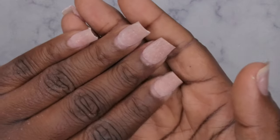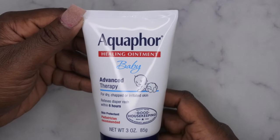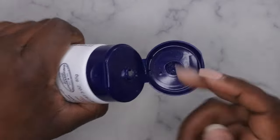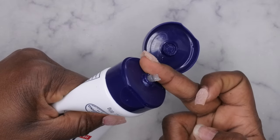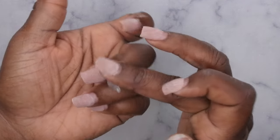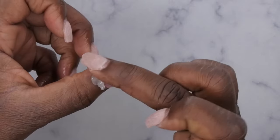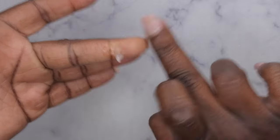The next step here after everything has been removed is to protect your cuticles. I'm going to go ahead and use this Aquaphor baby ointment — it's really just like Vaseline. I'm going to take a little bit of this and put it on all of the cuticle areas of all my nails. That's just to make sure there's some hydration that stays in the cuticle area so it doesn't dry my skin out too much.